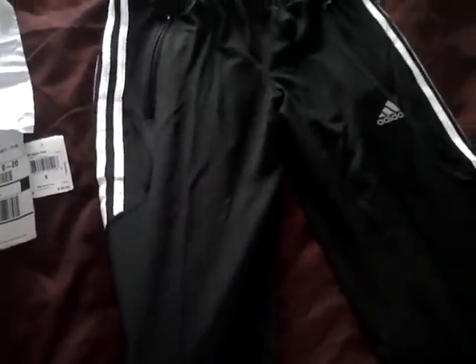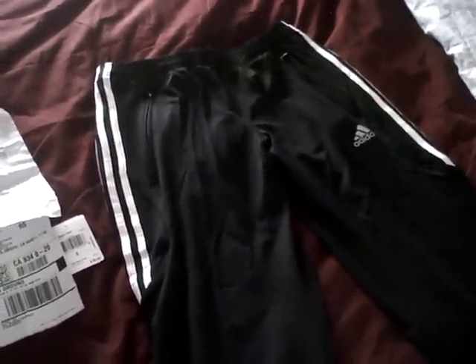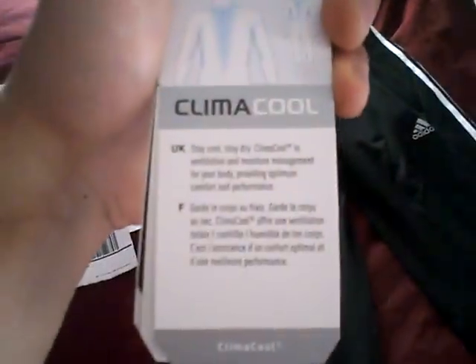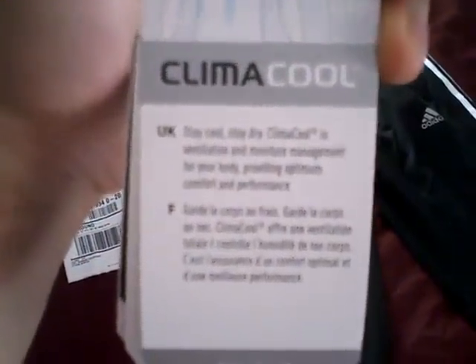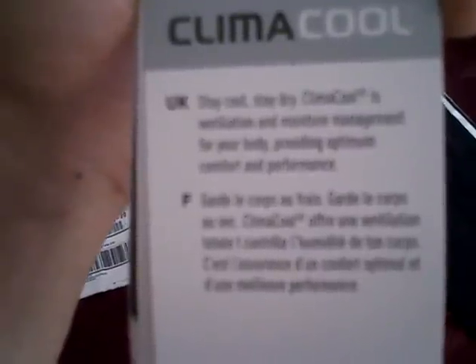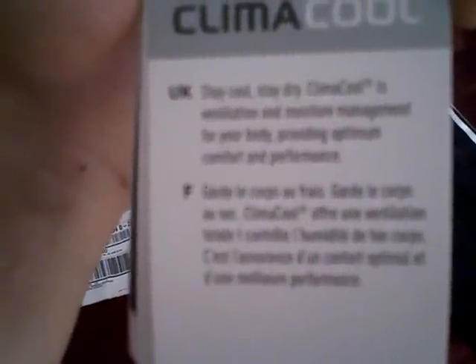It's a mix of 10% spandex and 90% polyester. What that does is when you start to sweat it really wicks away the sweat so that you don't get all sweaty in the legs and it doesn't smell really bad. It's very comfortable. It says right here it has climate control — stay cool, stay dry.